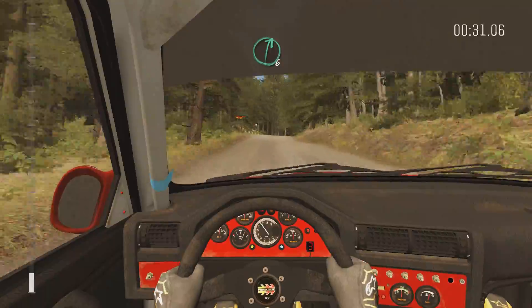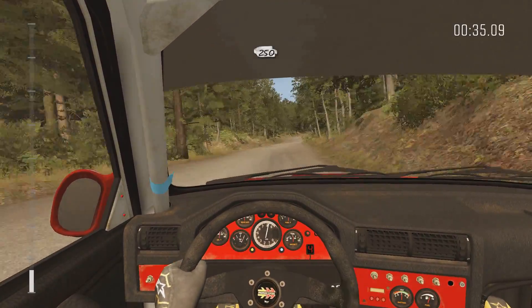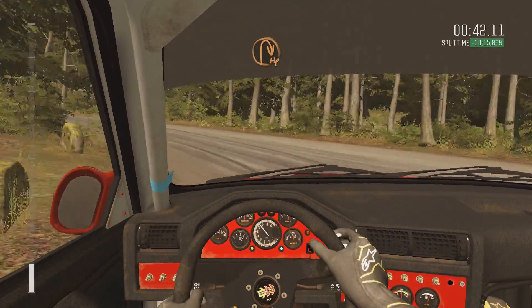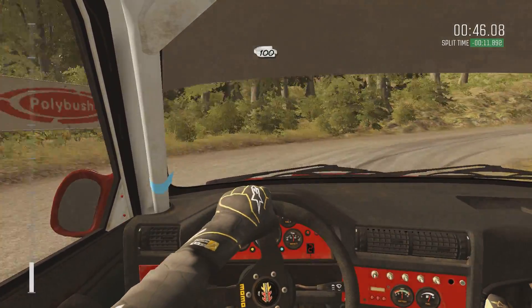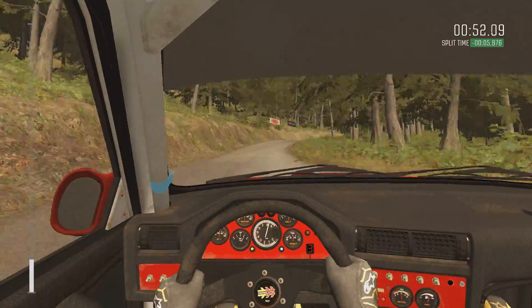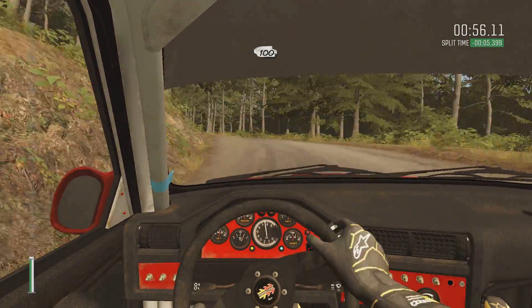Right six, half long, 250. Portion breaking bumps, acute left, don't cut. Into half and right, 100. Right five, half long, don't cut. Into left four, long, 100.